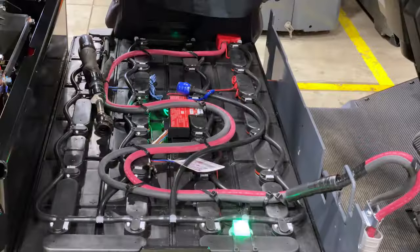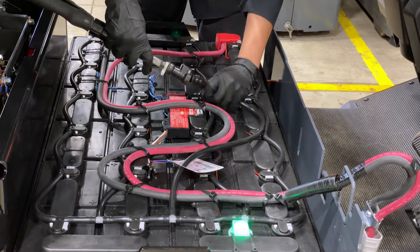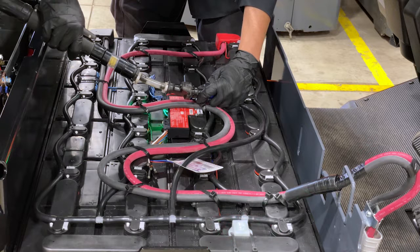Under the hood you will find a series of 48-volt batteries. This particular forklift is fitted with a watering jumper system. Quick-connect the main hose, which outputs to tubes that fill the cells. Once the cells are full, the back pressure will stop the water and you can then disconnect your hose.